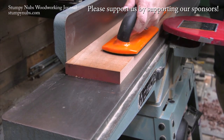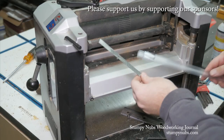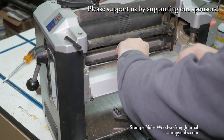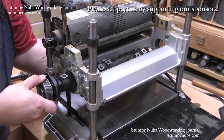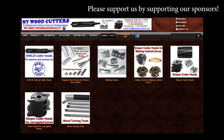Mywoodcutters.com is the sort of small business I like to support. Stefan is a great guy and he can find you knives and cutters for almost any joiner, planer, shaper, or molding machine. His are the best prices if you're planning to upgrade to a helical carbide cutter head. Please use the link below this video to check with him before you buy somewhere else — some small businesses are just worth supporting.